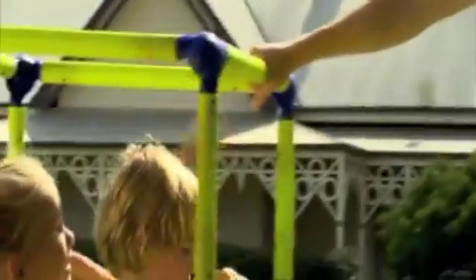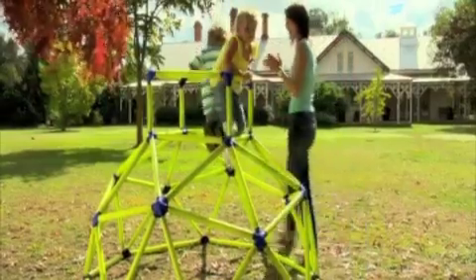And because it's from Easy Peasy, you know it's built safe with the very best materials. The Monkey Bars with Top.